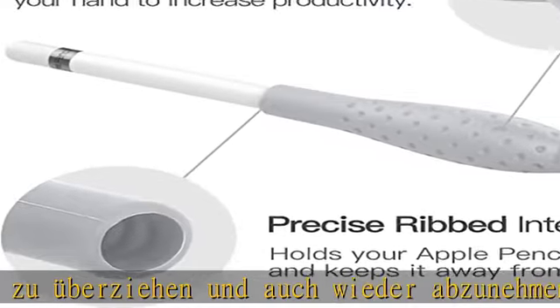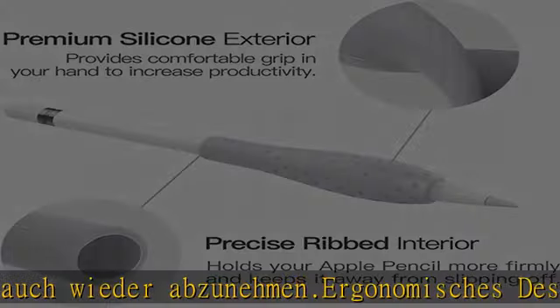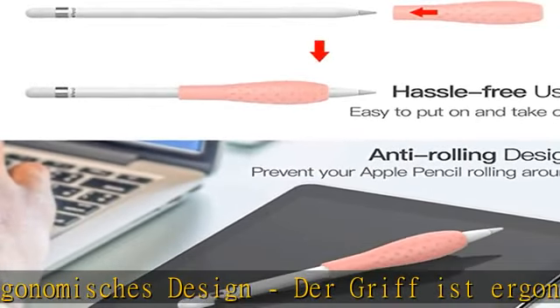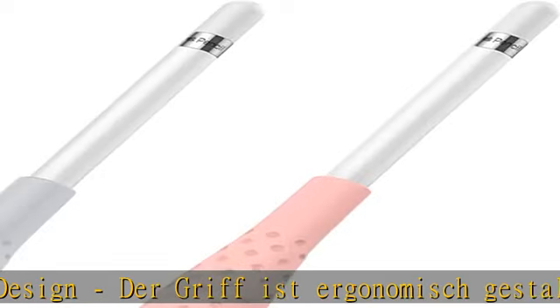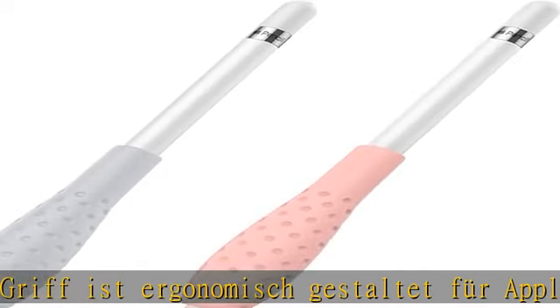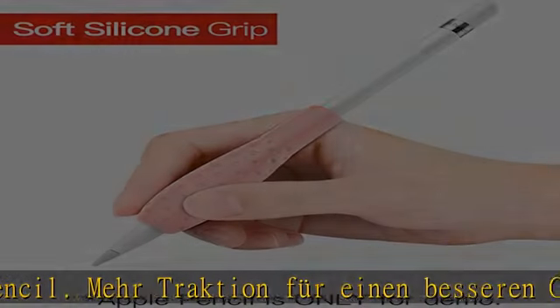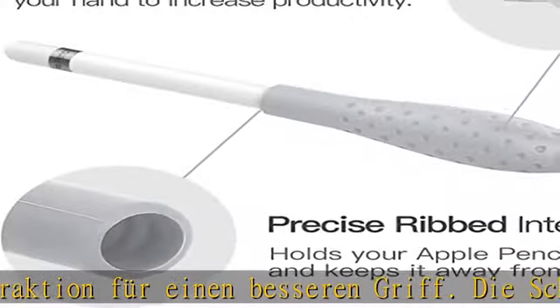Der Apple Pencil ist griffiger und liegt noch besser in der Hand. Stop-free und kratzfest: Mit der stopfreien Beschichtung wird der Griffhalter nicht so leicht verschmutzt. Völlig stopfrei. Der Schutz schützt die Silikonhülle des Apple Pencils vor Schweiß, Spritzwasser, Stößen, Kratzern, Schmutz und anderen täglichen Beschädigungen.